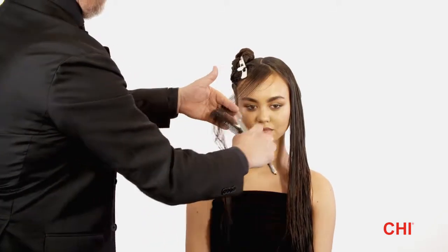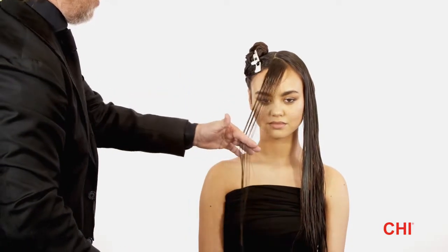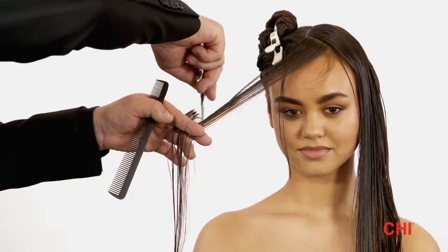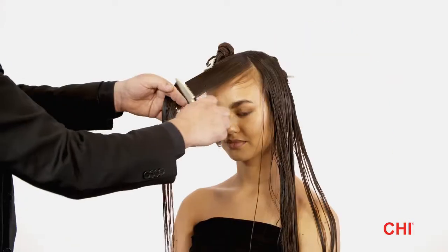Step 3. Create a diagonal forward parting at the fringe and over-direct the hair to the opposite side. Hold the hair horizontally and use the point of your fingers to determine the length on the chin. Then razor cut from shortest to longest, creating a stationary guide.